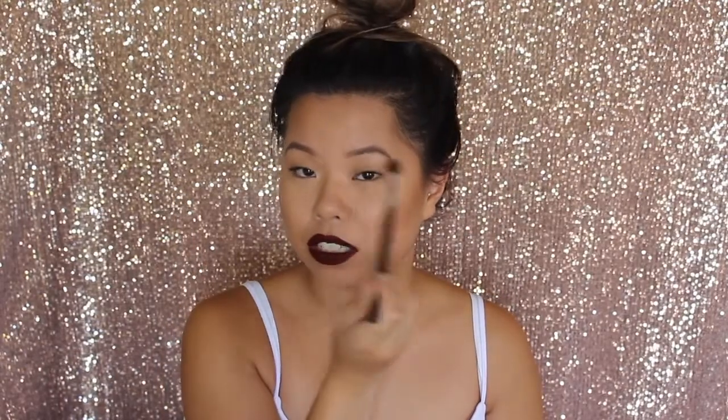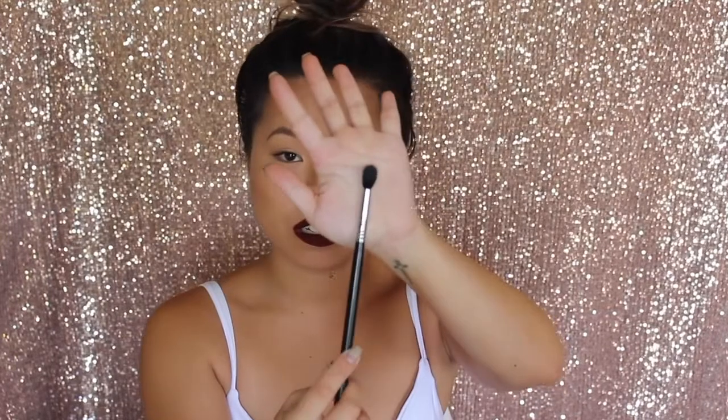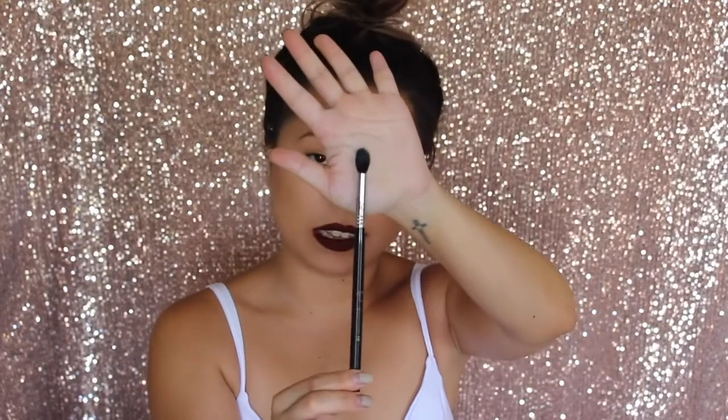The other blending brushes I recommend are smaller ones. These would be good for blending out your crease colour or your outer corner, so it fits right in the socket area if you have a small eye like myself. This could fit right in there and you can blend out your eyeshadows a lot easier, whereas the bigger one is more for a larger space. This smaller one is more precise. The bigger blending brush — this is the Sigma E40 — lets you blend everything out easily once your crease colour is done.